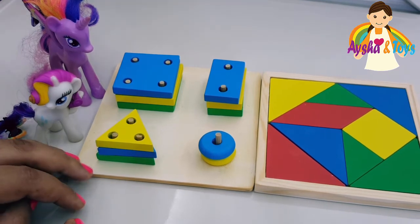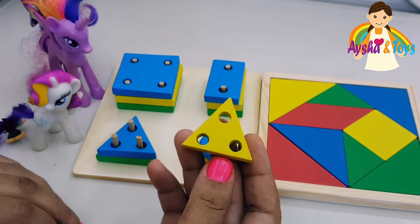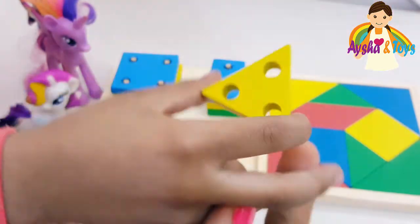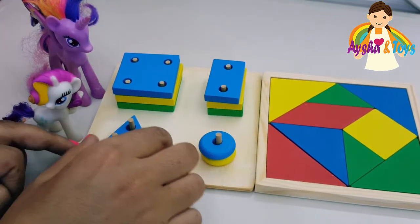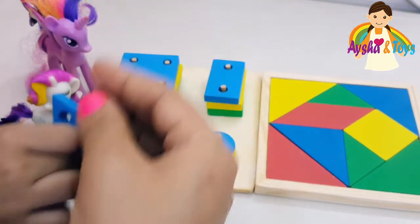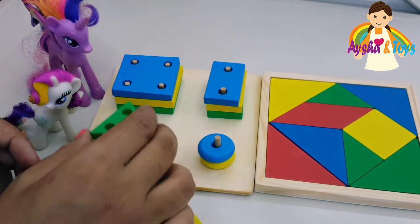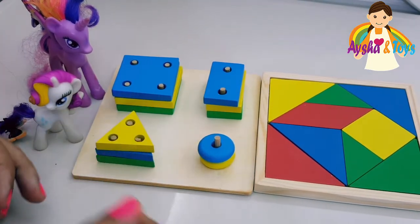Now we'll show our friend colors. Which color is the triangle? This triangle has three sides — and this color is yellow. My favorite color is yellow. And the other triangle? It's blue. And the third triangle? It's green. We have three triangles: green, blue, and yellow.